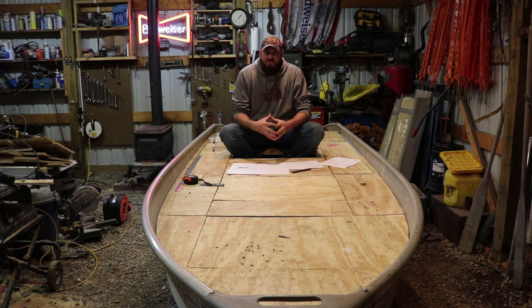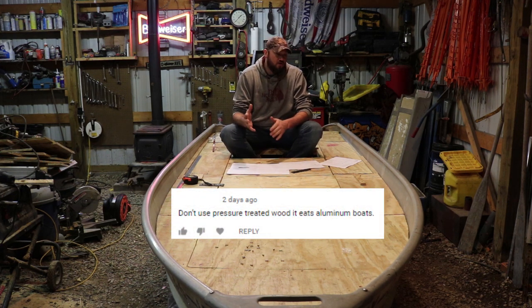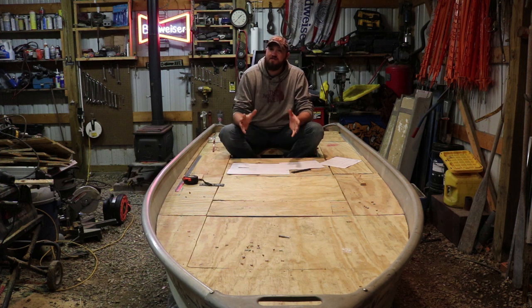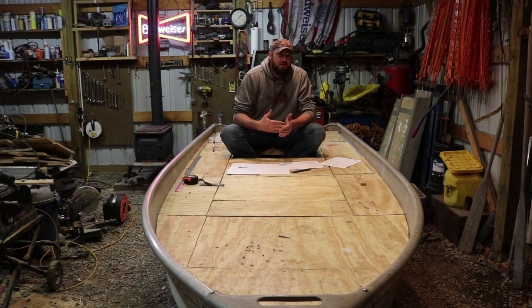A couple days ago, when I put that video up, I started getting some comments. And probably by the title, you already know what this video is going to be about. In that video, I had a couple people start telling me, hey man, you probably shouldn't use treated wood in your aluminum john boat. That one comment came along and I read it and I was like, I wonder why he said that — I've never heard that before. And then I got another one, and another one, and another comment. Basically all of them said, hey man, don't use treated wood in your aluminum john boat.